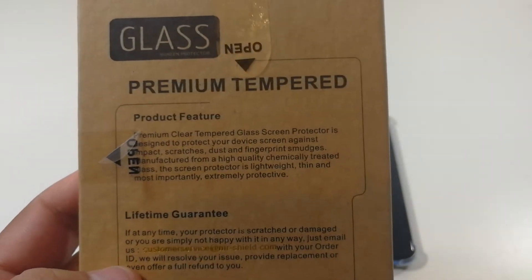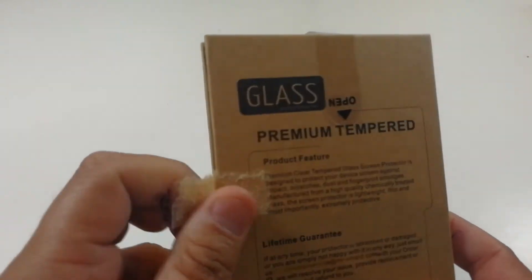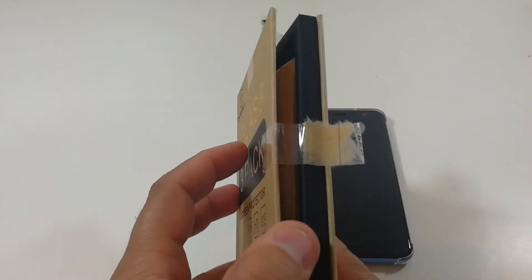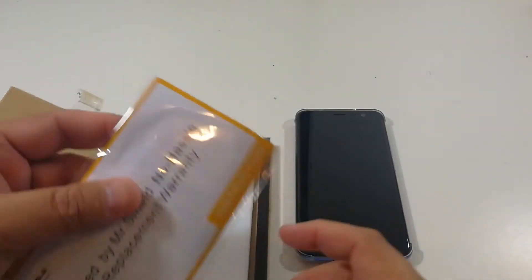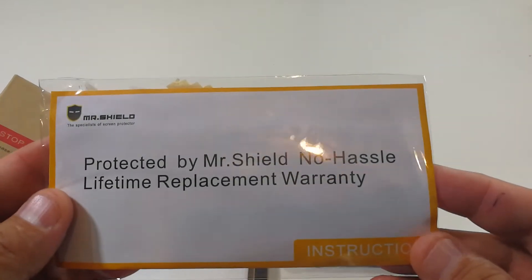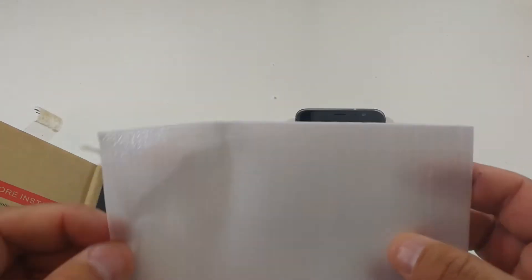If you look on the back it tells you a little bit more details. So what I'm going to do is unbox it and see what you get in the box. It has nice little open tabs. You can pick up these on Amazon for $8.99.